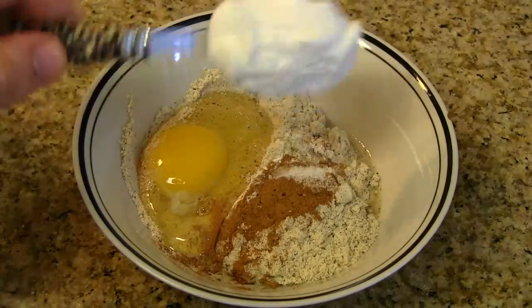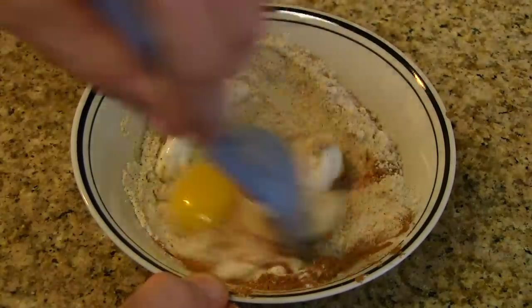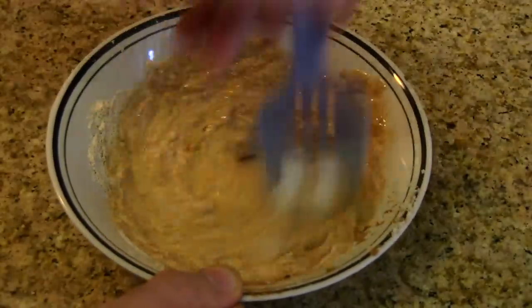One by one, they all go in. And once we're finished, go ahead and start mixing it all up into your waffle batter.